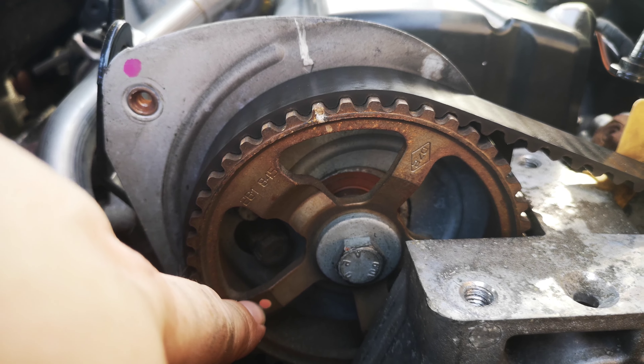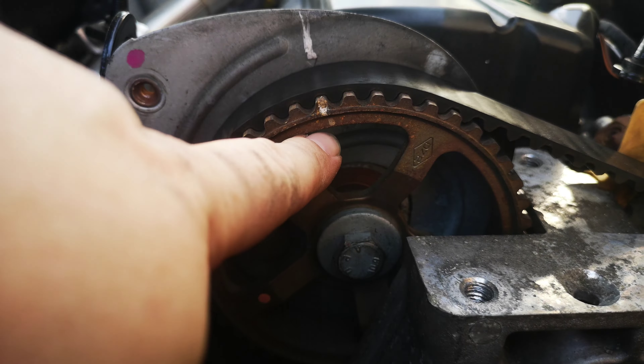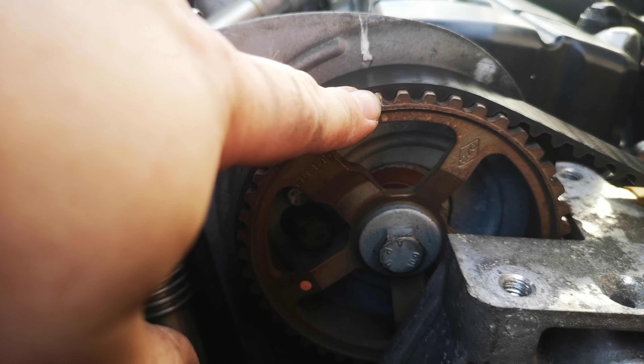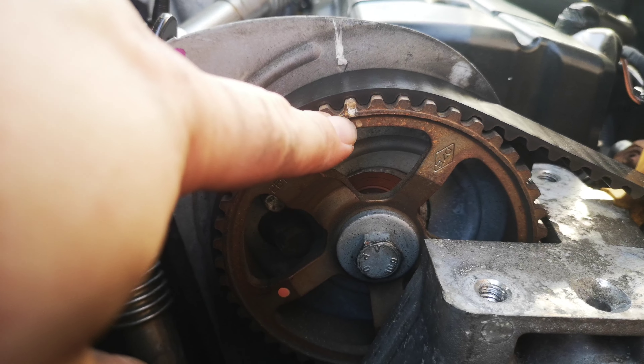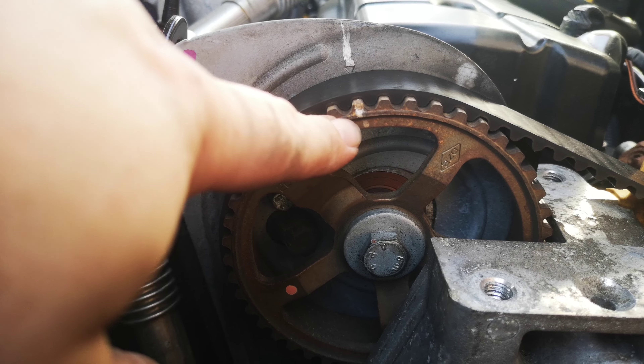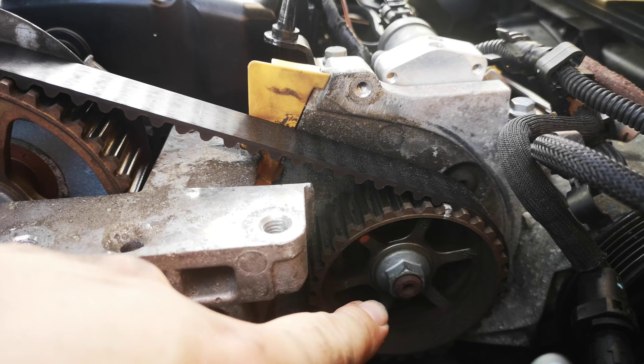I set it up so that mark has to be here, because if you look there it's like a normal mark — there are no other marks. So you mark that one. On any engine you will see this, and then you line up that one with the mark as well.